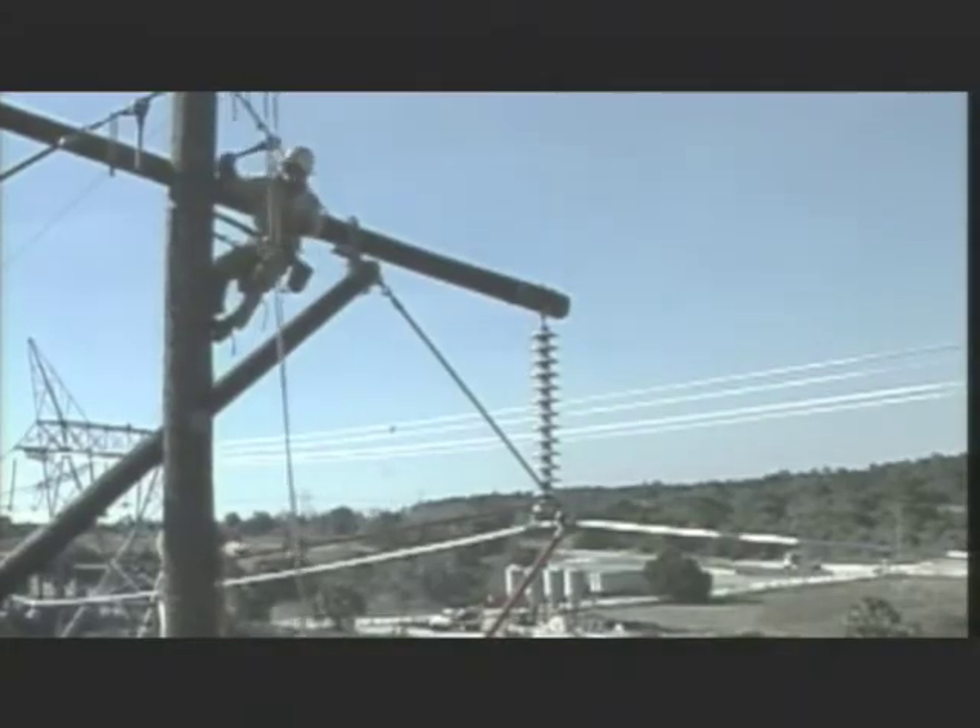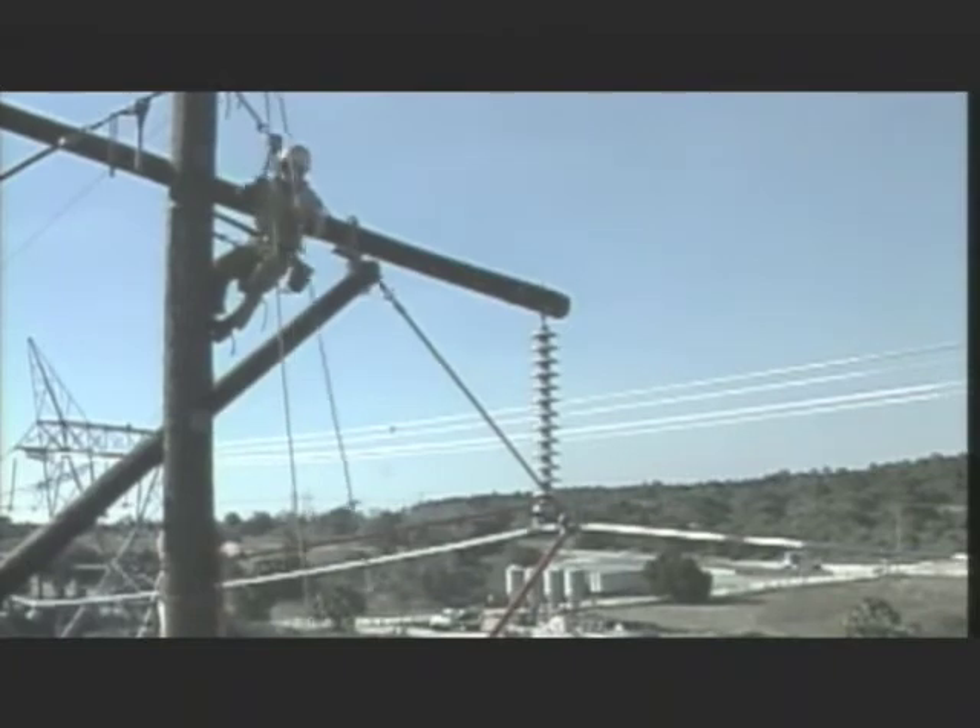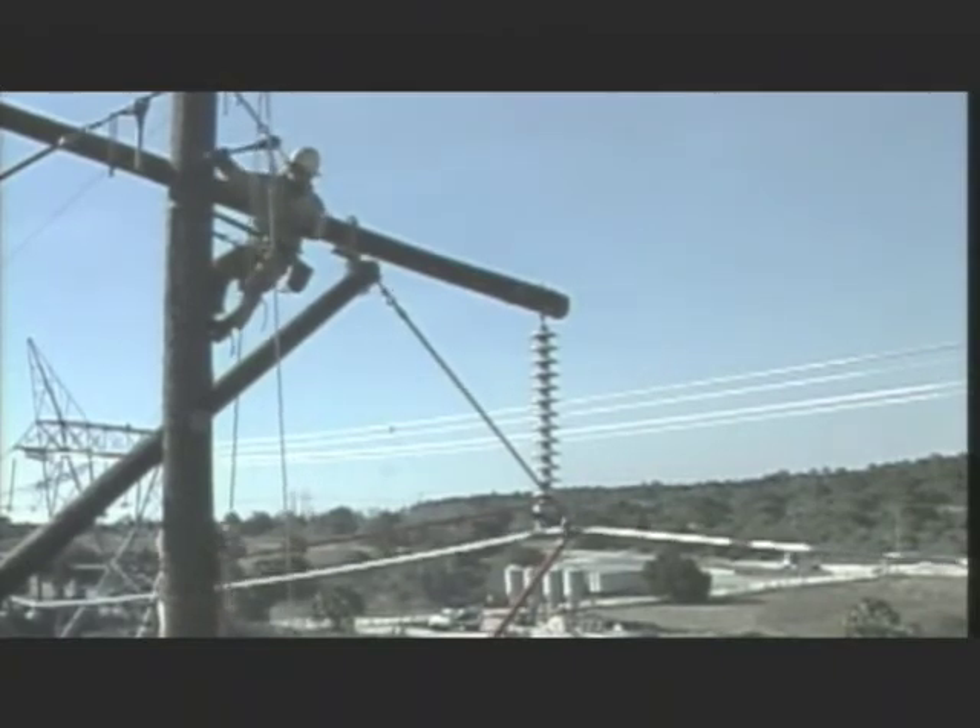The weight exerted by a conductor will also vary as it is moved from a stationary position. Being able to determine the weight of a dynamic force load is an important step in any job where rigging is used. Once you have determined the dynamic forces involved, you can rig for the job safely, efficiently, and within the limitations of the equipment available.